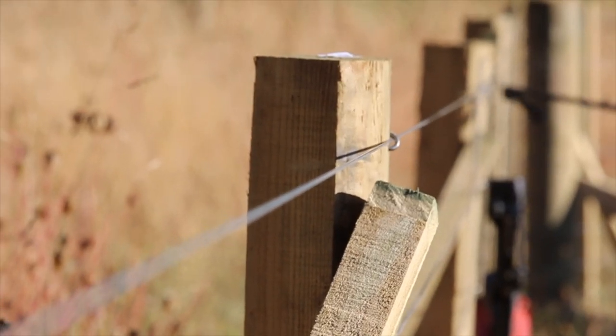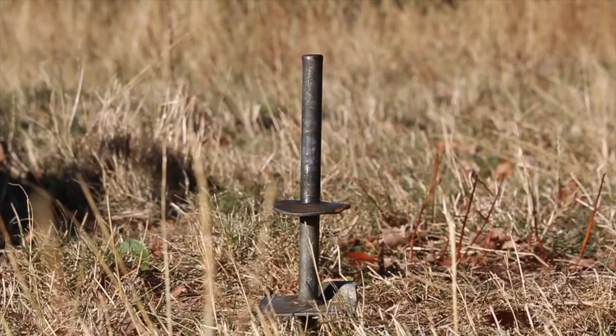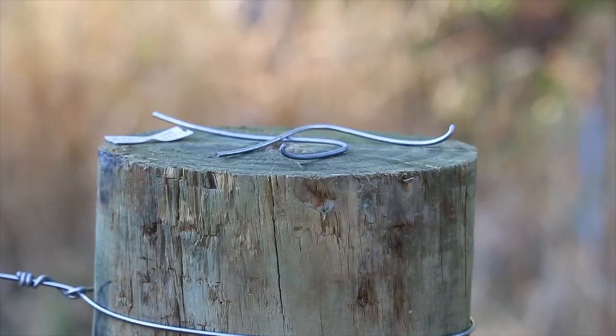We've also been using the Delfast Batten Stapler to staple off all the battens. The post stapler has made our life so much easier — when we first started we only had one, but now we have three. The time you will save using the post stapler is incredible. It's well balanced and not too heavy, making a real difference on the body after a hard day's work.